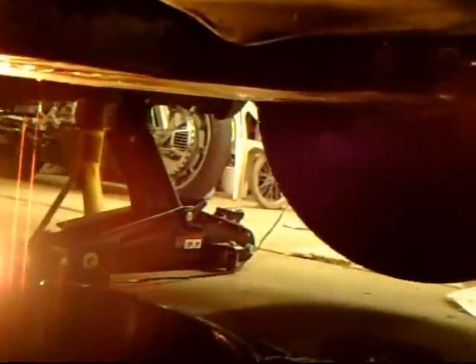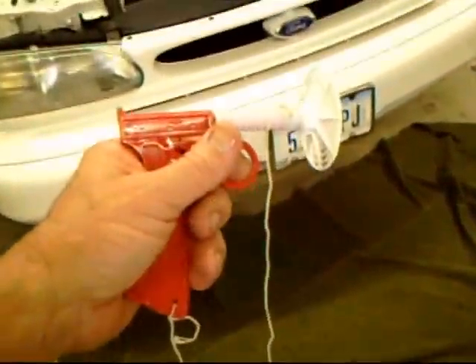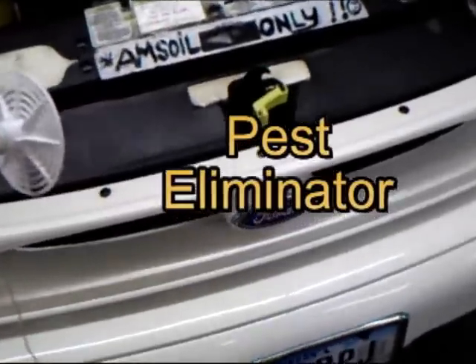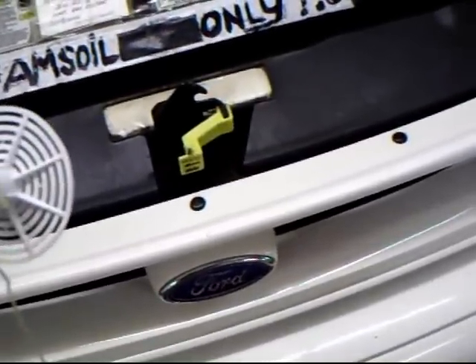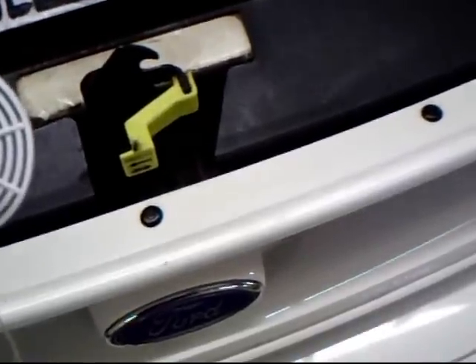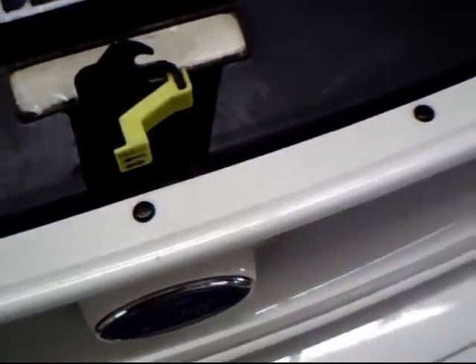I've got the car tilted up only on one side. You sure would think they'd put a drain plug in here, but the oil is just coming down everywhere. There is no doubt that this is a messy operation.